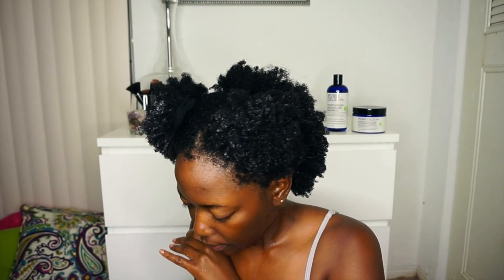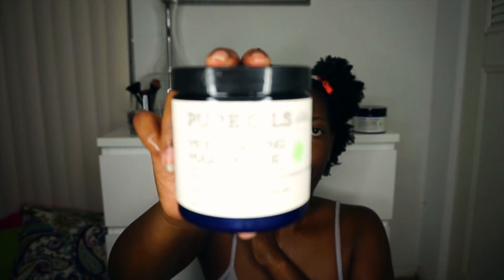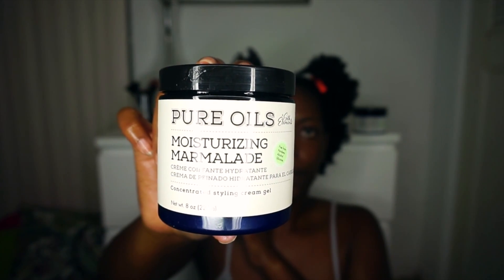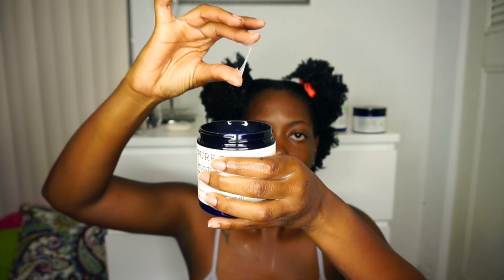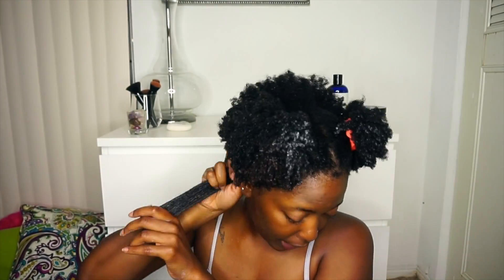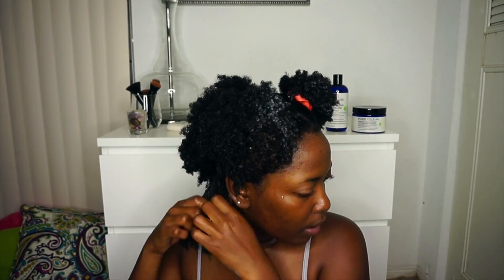I put my hair into three sections — one big one in the back and two in the front. I'm sectioning off and twisting; you can see me detangling, and again this stuff was really good for detangling. I did about medium-sized twists and applied the moisturizing marmalade to each section after a little bit more leave-in. It's a very snotty, slimy texture but it really worked for shine and hold — pretty dope.